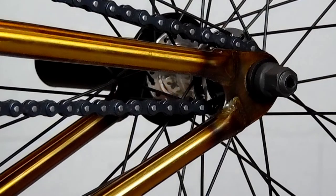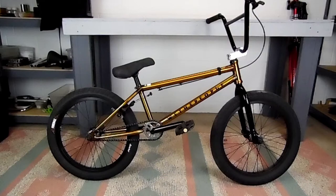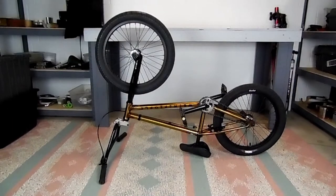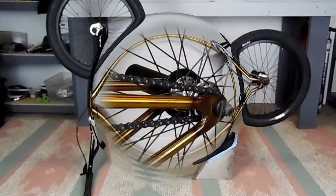The hub we're working with today is the Salt Plus Trapeze cassette hub, but most switch drive system cassette hubs are going to be nearly identical to this. The first thing we need to do is flip this bike upside down if you don't have a bike stand. If your back tire is still hitting the ground, put a brick or a block of wood under it, and then I put a rag under the seat so it doesn't scuff up my seat.